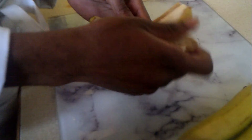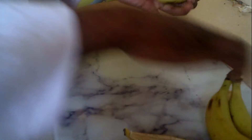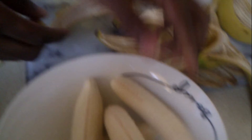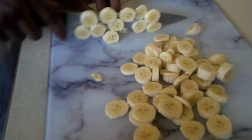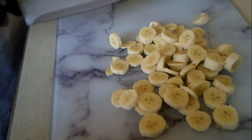Lastly for the preparation, we're going to peel our bananas. I'm going to roughly slice my bananas because I'm not so concerned about the shape, as they're going to lose it anyway when I'm cooking.